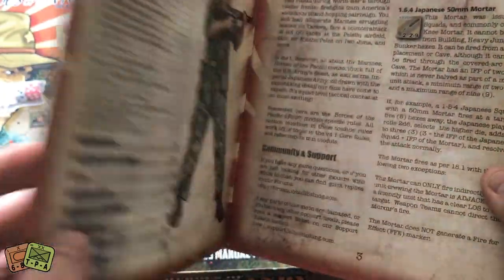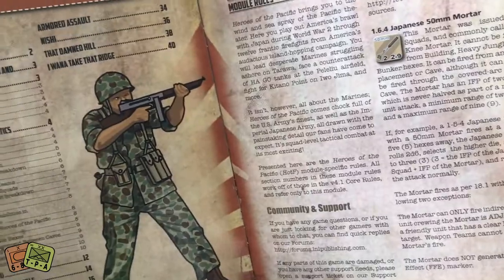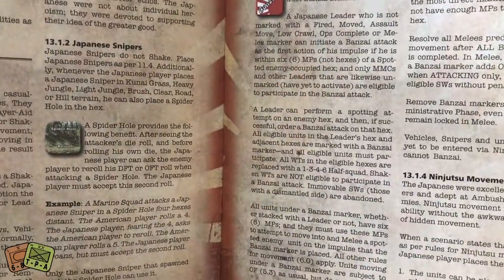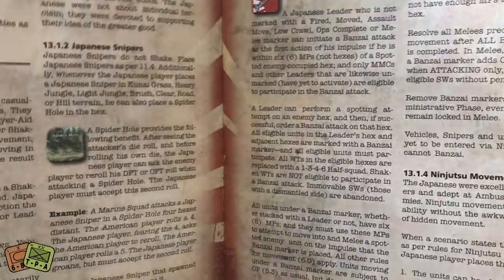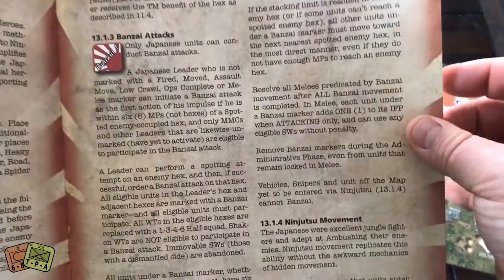As these rule books typically are, really thick card stock for the covers and inside is semi-gloss paper. Really like that drawing of that American soldier with a Tommy gun. There are 12 scenarios in this game. Rules aren't overly dense. My guess is they'll have specific rules for snipers, banzai attacks — and here you can see Japanese snipers. Stick bomb is another one. Here's banzai attacks. Ninjutsu movement — so that's kind of interesting.